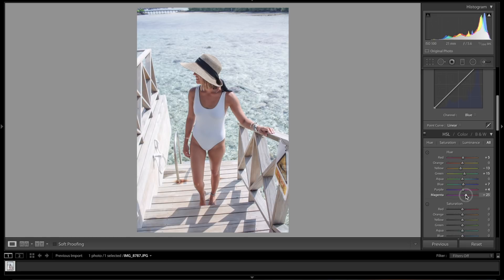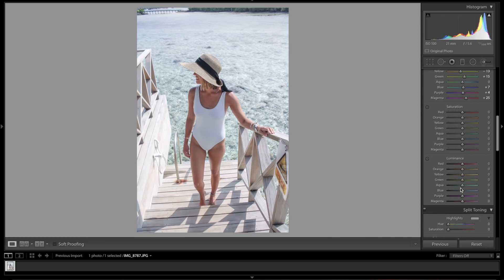In the Saturation panel: we're going to bring reds down to really deepen those colors. Oranges drop just a little bit — minus 13 — which will deepen her tan so we don't have to adjust it too much later. Greens let's go minus 40. Aquas bring up a little bit. Blues the same, bring up a little — about plus 3. Purples drop to minus 10, and magentas the same.